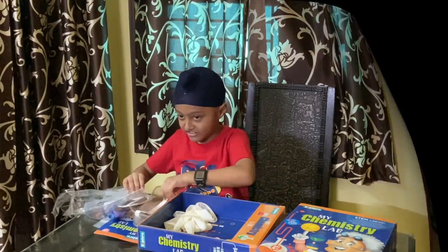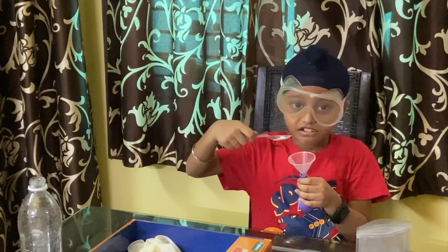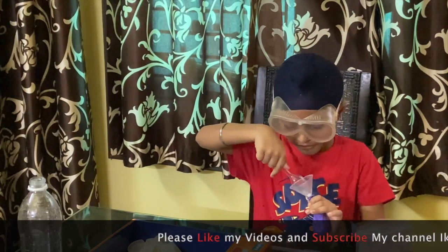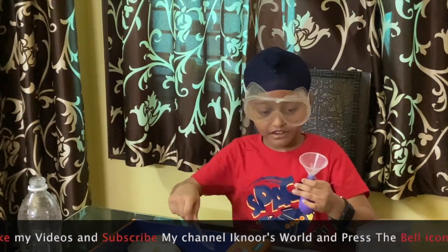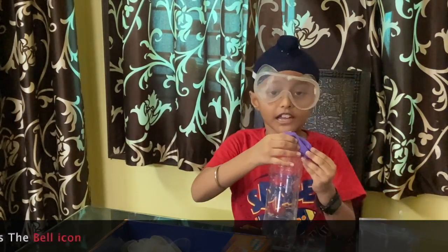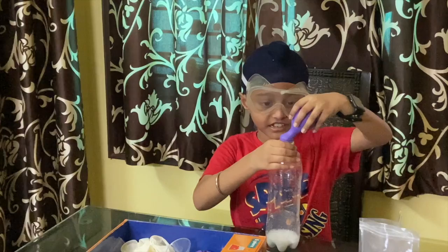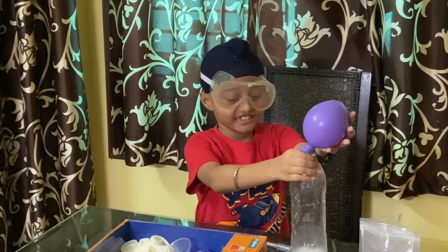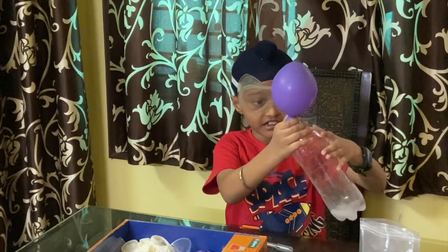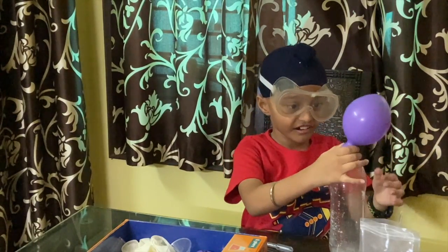Let's start. Okay, wait a minute. First, let's put baking soda in this balloon. Now I put some vinegar in this bottle. Let me show you some chemistry magic. Okay, the powder goes in, and the blue — it's working! Wow, look. The water goes in. Nooo, nooo!